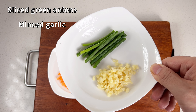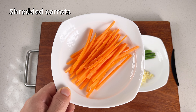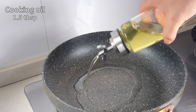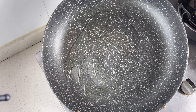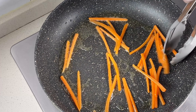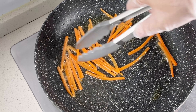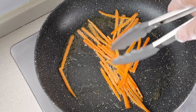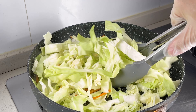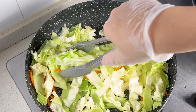I've also got some sliced green onions, minced garlic, and to add a pop of colour, I've prepared some shredded carrots. Heat up a pan over medium heat and add in some cooking oil. Once the oil is hot, toss in the shredded carrots. Carrots are fat soluble, so cooking them first helps absorb more of their nutrients. Next, add the sliced cabbage and turn up the heat to high. Keep stirring until the cabbage softens and you see it reducing in size.